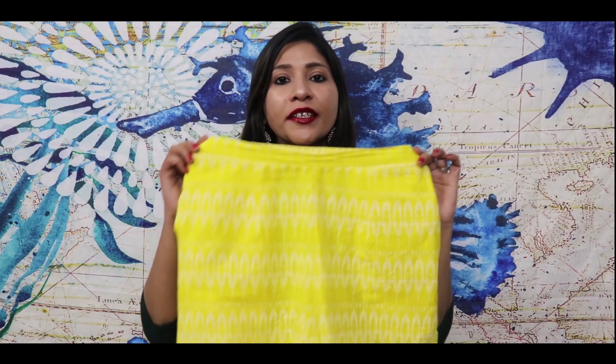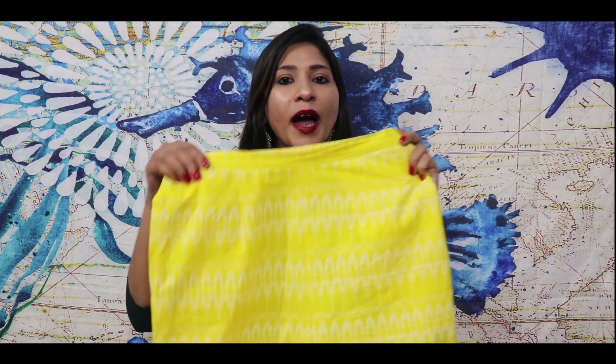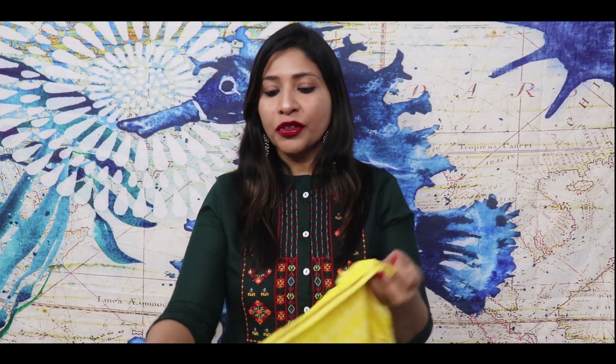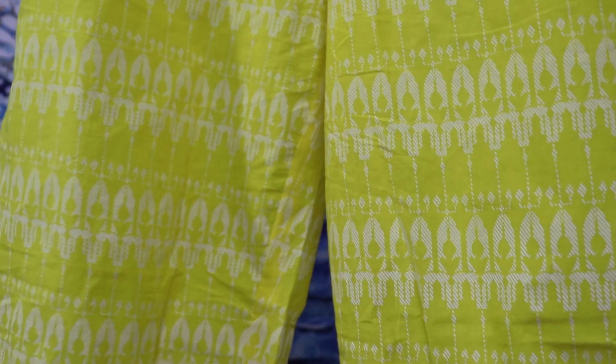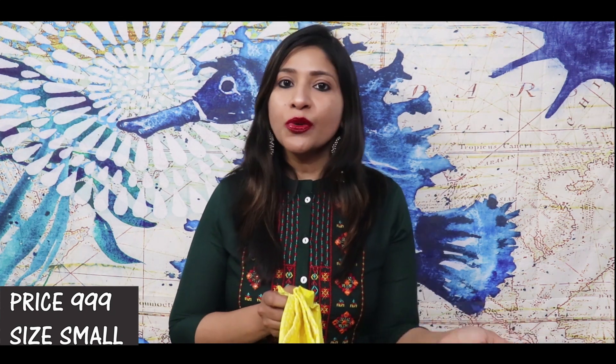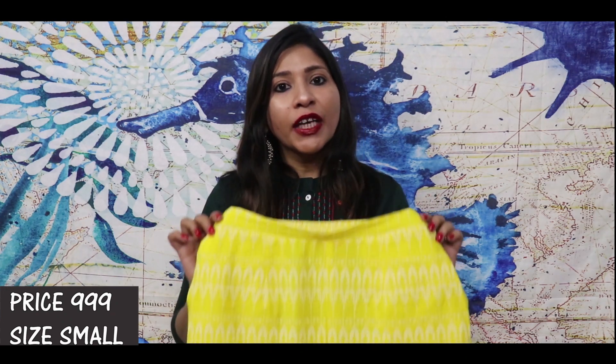Otherwise the fitting is good and the color and print are very nice. Along with this you get the same yellow color plazo which is semi-elastic — you get a band at the front and elastic at the back, and on both sides there are pockets, which is great. The plazo fabric is also cotton with a slightly different print pattern from the shirt. It is not wide, not narrow — perfect fit with appropriate length. Overall this set is amazing for summers. I got it for around 900 rupees, which is very affordable.